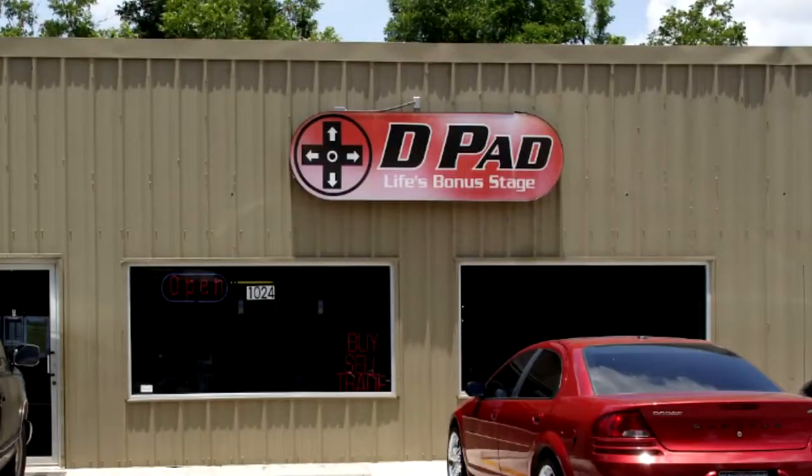These next few items I picked up at a video game shop in New Braunfels, Texas called the D-Pad. My wife, daughter, and I were down there for a few days during spring break just to spend a little time with some family and have a little fun. I walked into the store and they were remodeling, so they had a lot of their stock boxed up.